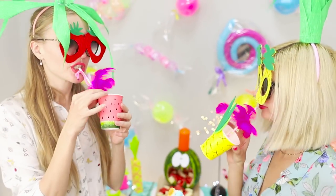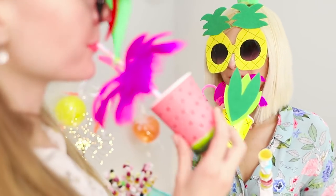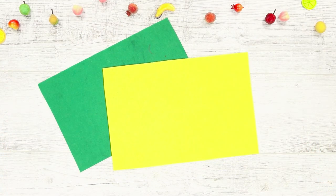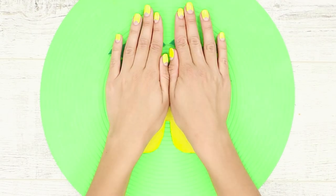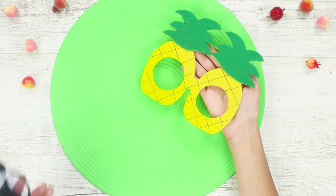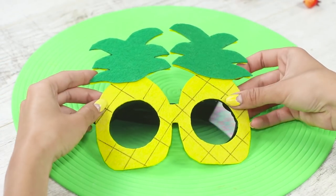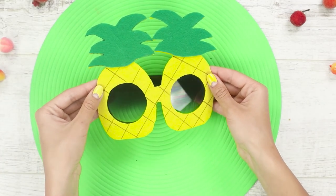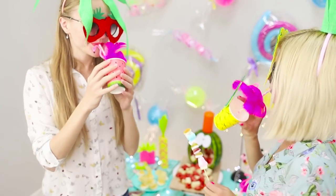Leave the unusual glasses for boring everyday life — today everything should be brighter than usual! Make glasses in the form of a yellow pineapple using sheets of yellow and green foam. Cut out pineapple-shaped glasses from the foam using a paper template, crown the pineapple with green leaves, and mark the yellow part with black. Glue two pieces of double-sided tape to the frame of your sunglasses and attach the pineapple shape. Your friend can have strawberry glasses too!